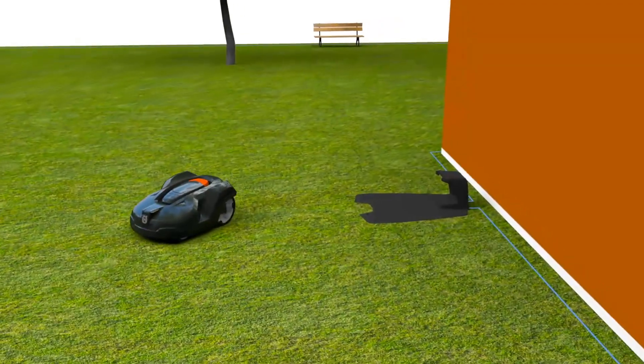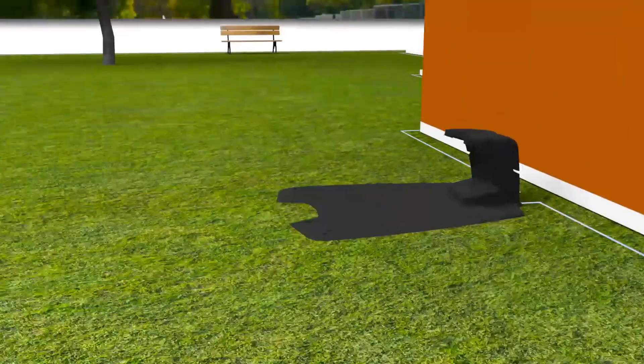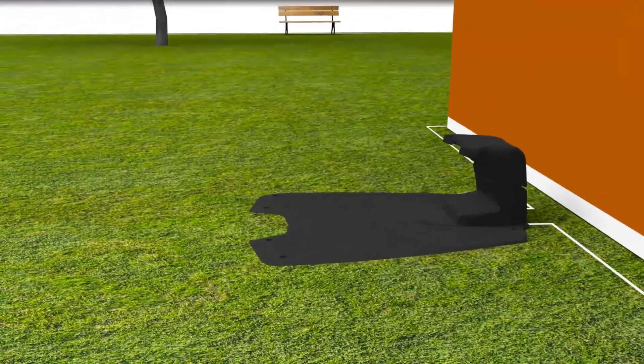Basically, Husqvarna Automower consists of three parts: the mower, the charging station, and the boundary wire.